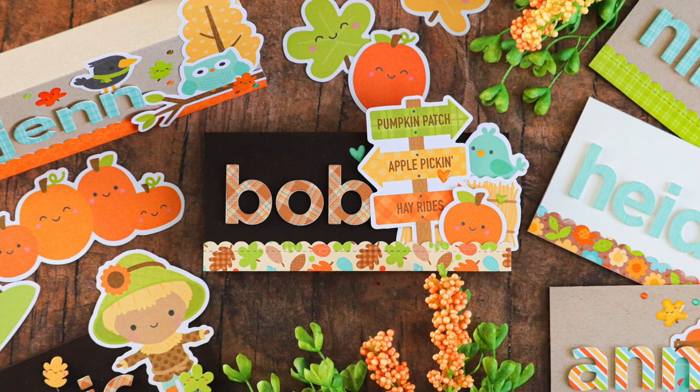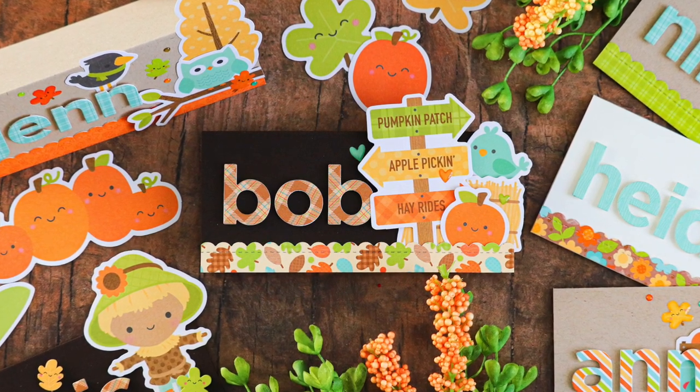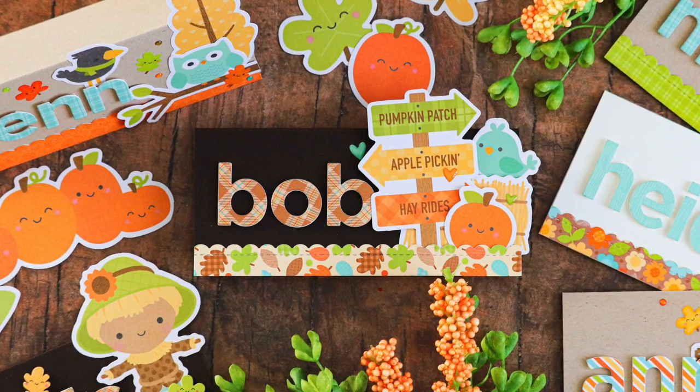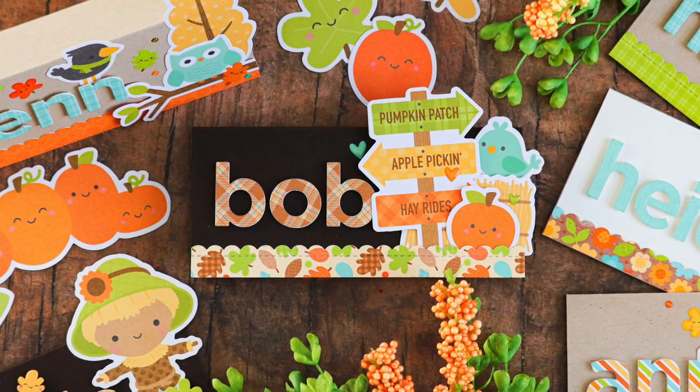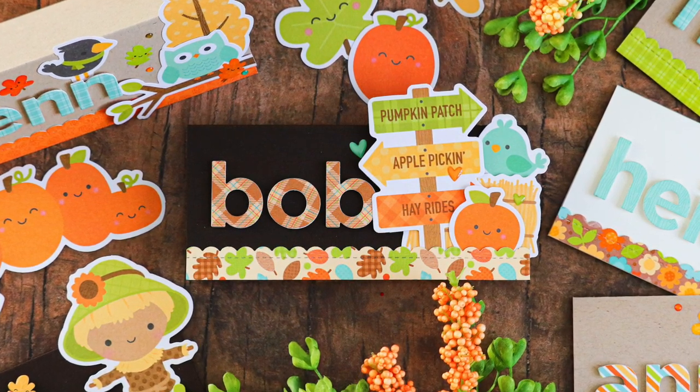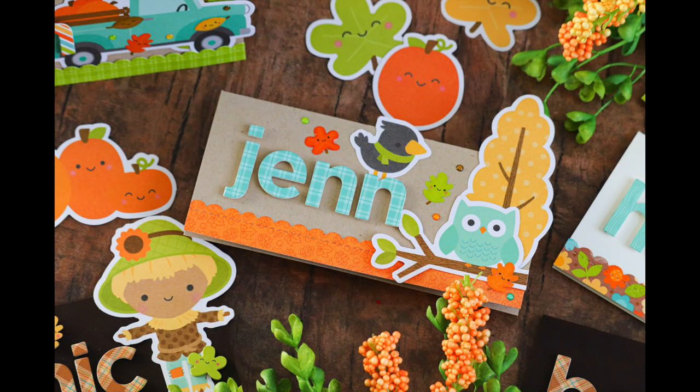With the challenges of 2020 and not being able to spend as much time with friends and family, you may be wondering how you're going to celebrate Thanksgiving this year. One of the ways I think would be really fun to extend the Thanksgiving celebration amongst those of us that can't be together is to make place cards for the people in your life that would normally be getting together for the Thanksgiving holiday dinner. Perhaps you can make them place cards so that they can have them not only on their table but you can have some on yours too.